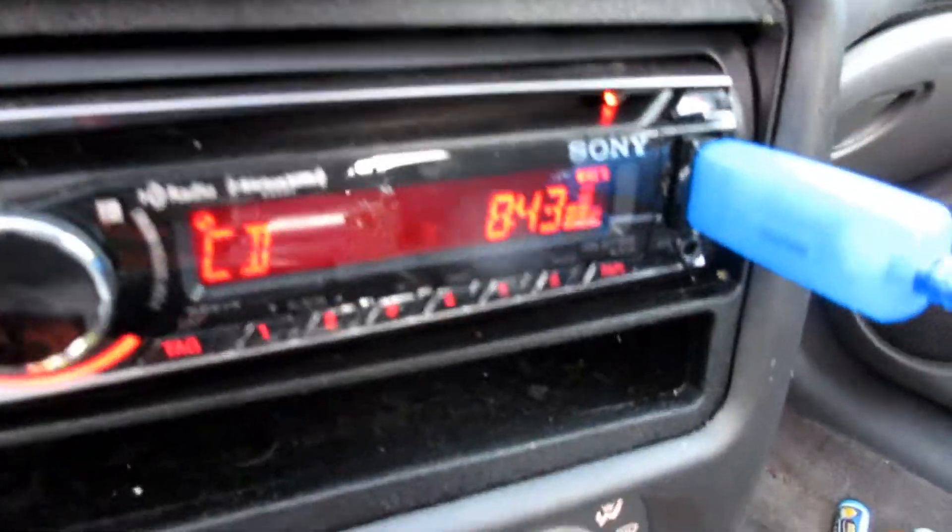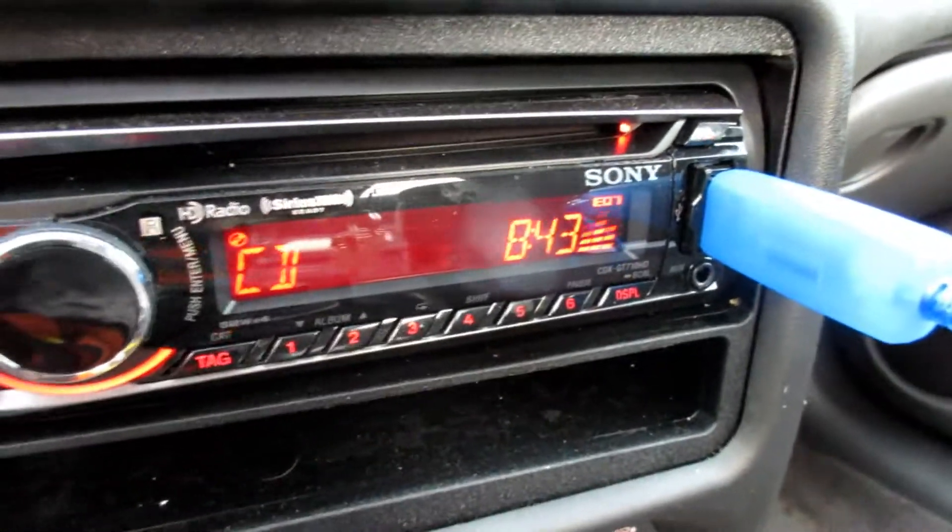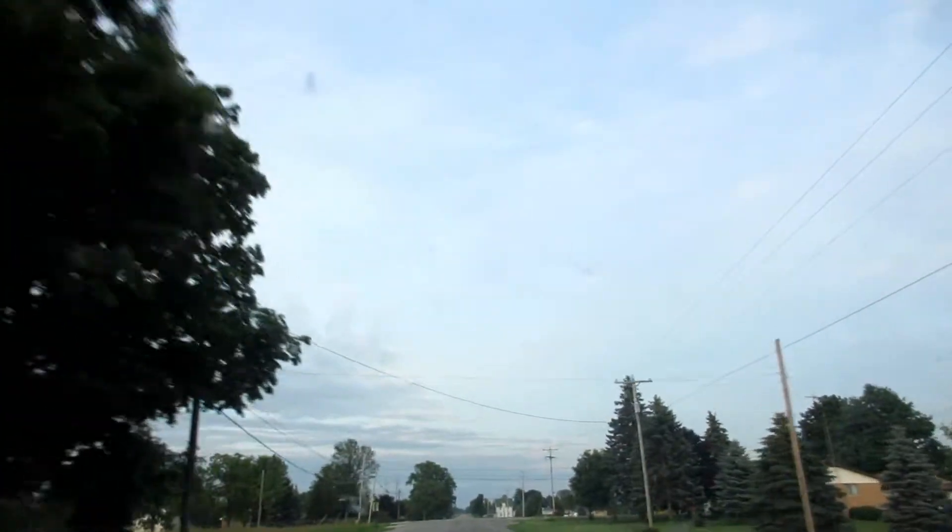Guys, it's time to get ready for work. Let's do this — three, two, one. Now let's go to work. I'm officially headed to work. It's 8:43, a little behind schedule but just a couple minutes. Still a nice night outside though.